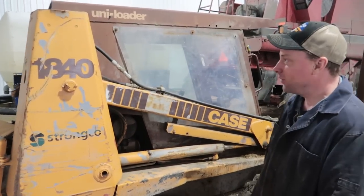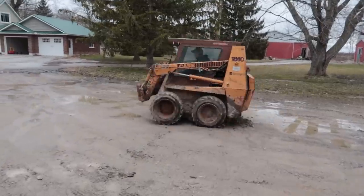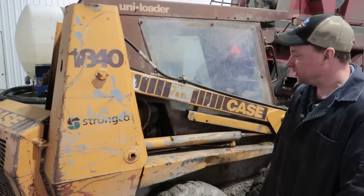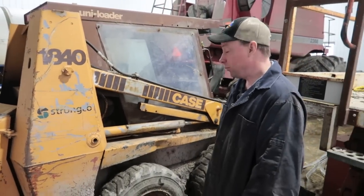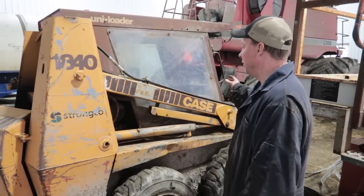I'm the proud owner of this lovely 1840 Case skid steer. Yesterday we were using it to move some trees and I lost all power to the boom and the bucket.